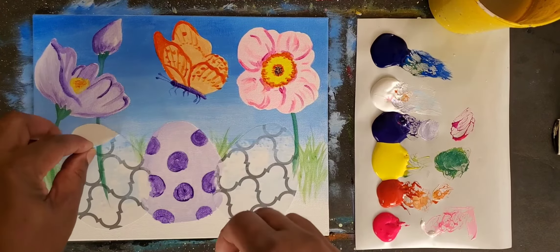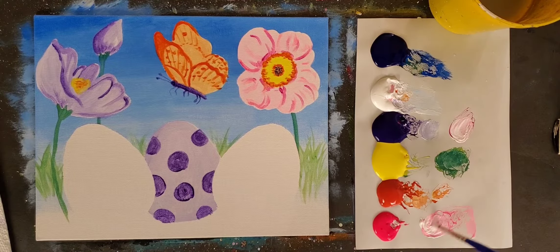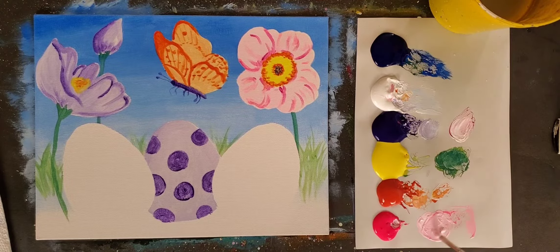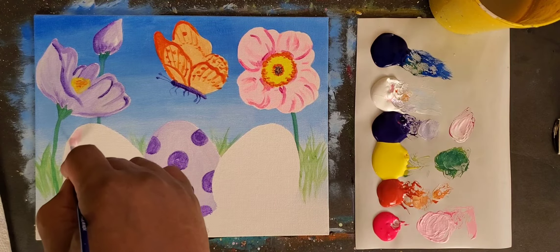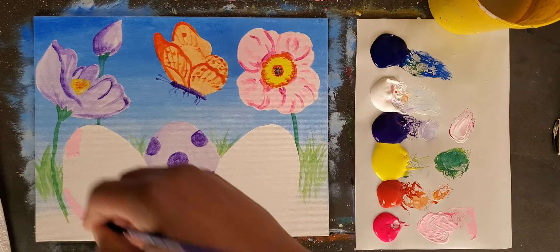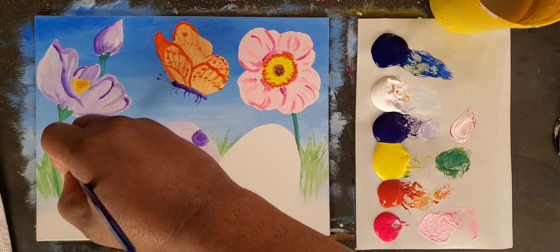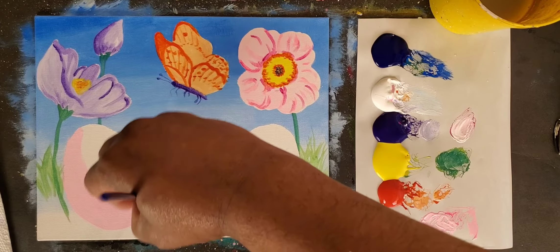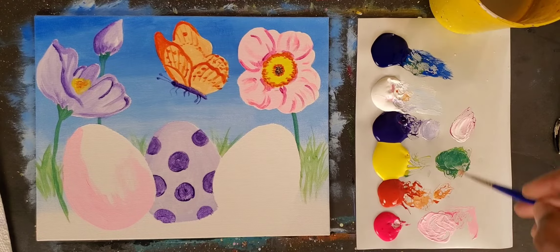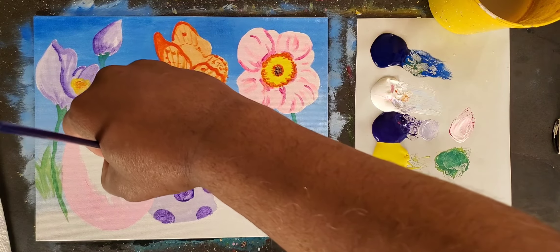What are we going to do? Make this a nice light pink. Tap a little water, put a little white — a little white and a little pink. Now we're just going to take and paint this egg. I'm going to come here and you see how the line just swoops, so I'm going to create the egg shape until I feel comfortable. There's my egg shape — now I'm just going to fill it in with this light pink color.